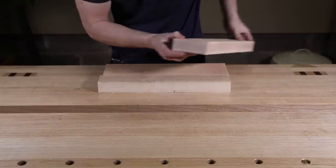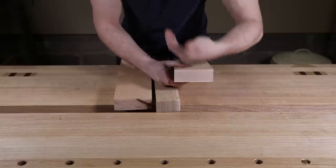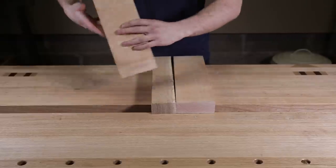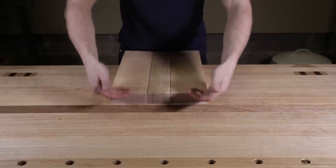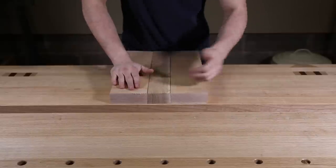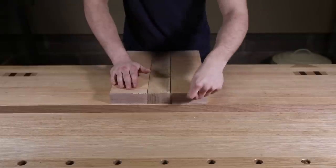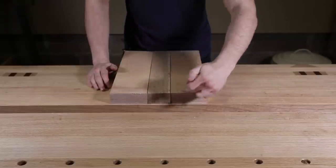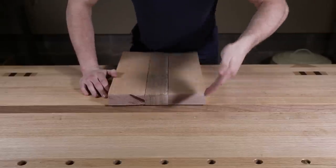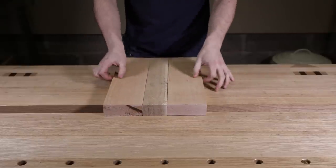The other thing we can look at is the arc on the growth rings. You can see on the end grain here that this one is arcing down, and this one is arcing up — which is exactly what we want. If both boards were oriented so both arcs bent downwards, they'd bow over time. Because these boards are mostly rift sawn, the chances of that happening are minimal, but if you've got a crown-cut board where the arc is very prominent, you want to reverse them so arc up on one and arc down on the other — then any movement cancels itself out.